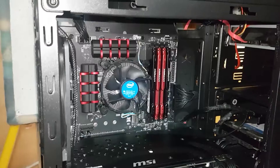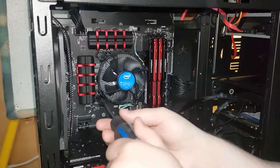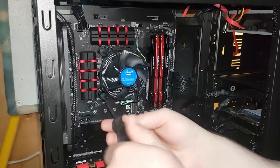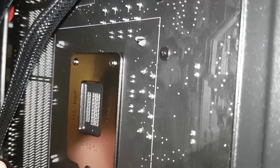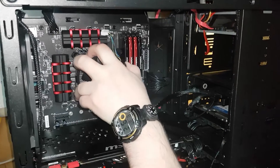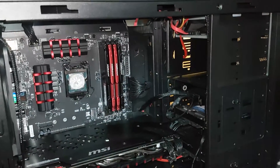To remove the Intel stock cooler, you'll need to turn the pegs 90 degrees counterclockwise. Check the back to make sure that the pegs are fully removed before pulling on it. You'll probably need to wiggle the cooler a bit since it will be stuck with the thermal paste.